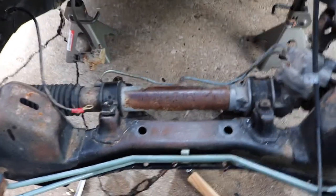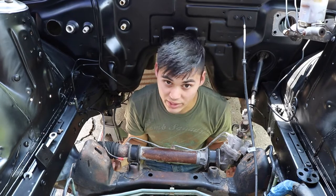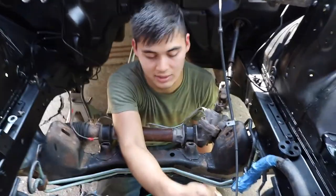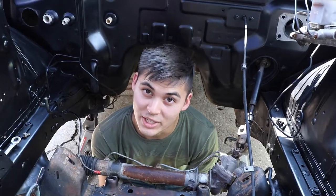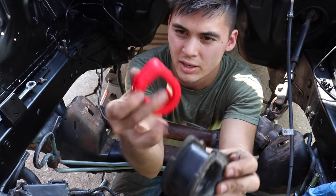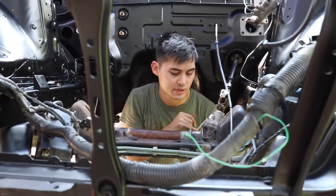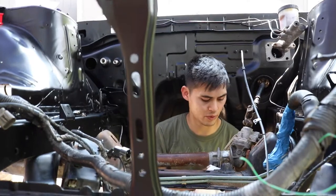Now that the bolts are off we can go ahead and pop off the brackets. To get the steering rack loose, I've unbolted these two brackets up here. If you have a stock setup, there's also the high pressure power steering bracket and a 10mm bolt on this side that you have to undo to get the power steering cooler free. You can definitely tell the difference in stiffness compared to the old stock bushings with the new polyurethane ones. Here's the old one - cracked and weathered - and there's a lot of play in the old one. Now before we put these new bushings in, we want to make sure to clean out all the crevices where the bushing is going to sit.